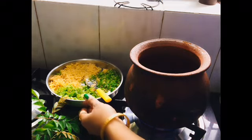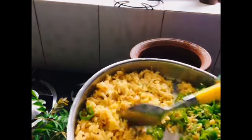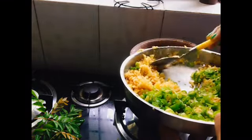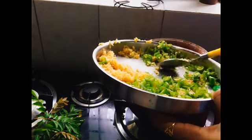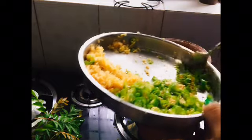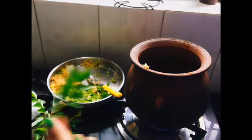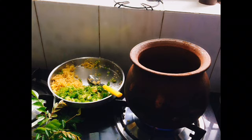We are going to add some ginger. We just need to add a little to it. Let's cook it as much as we can. Let's cook it on high flame.